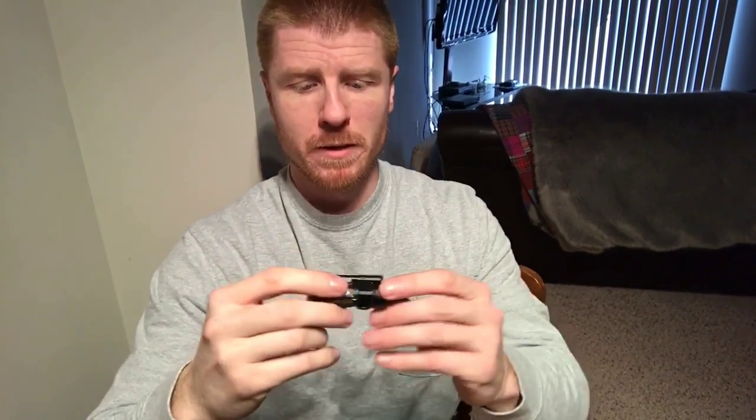Anyway guys, check it out — great little light. Thanks for watching.